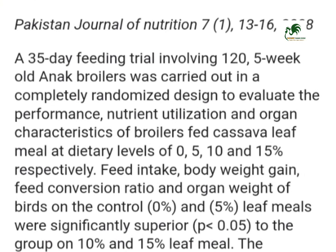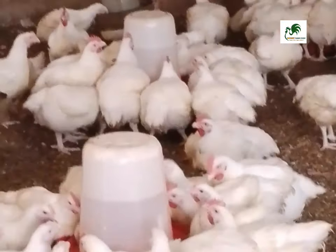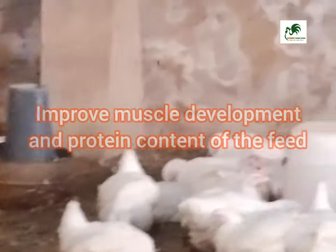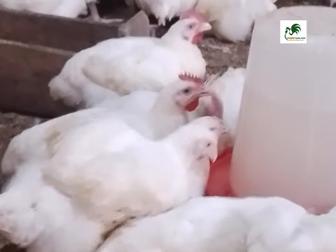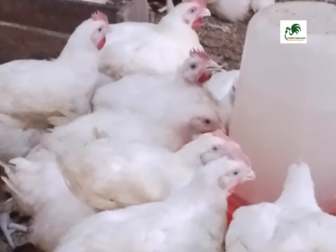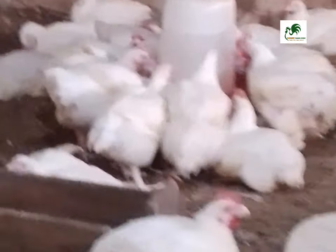It has also been shown in broilers that cassava leaf meal increases muscle development, which helps the chicken gain weight and carry the weight as well. It also improves the protein content because it contains essential amino acids, which are very important when it comes to growth. All of this in general will help improve the growth and development of your chickens.